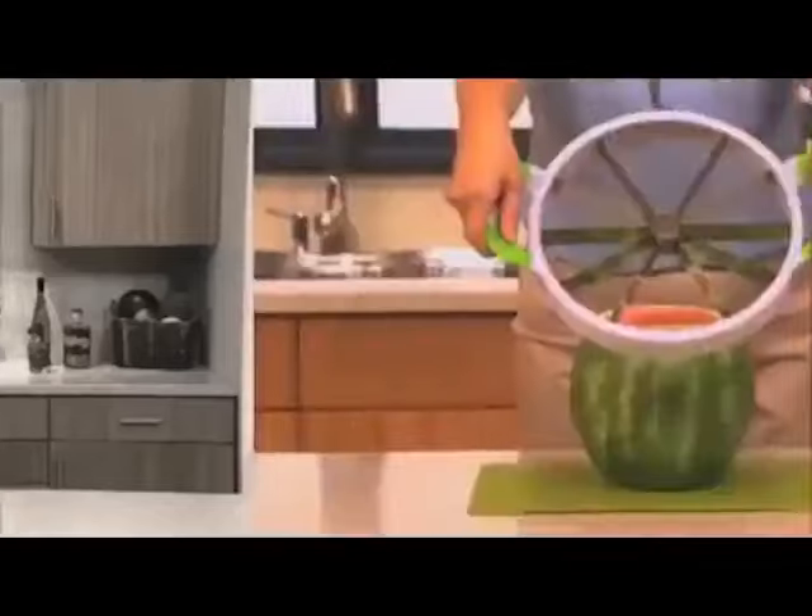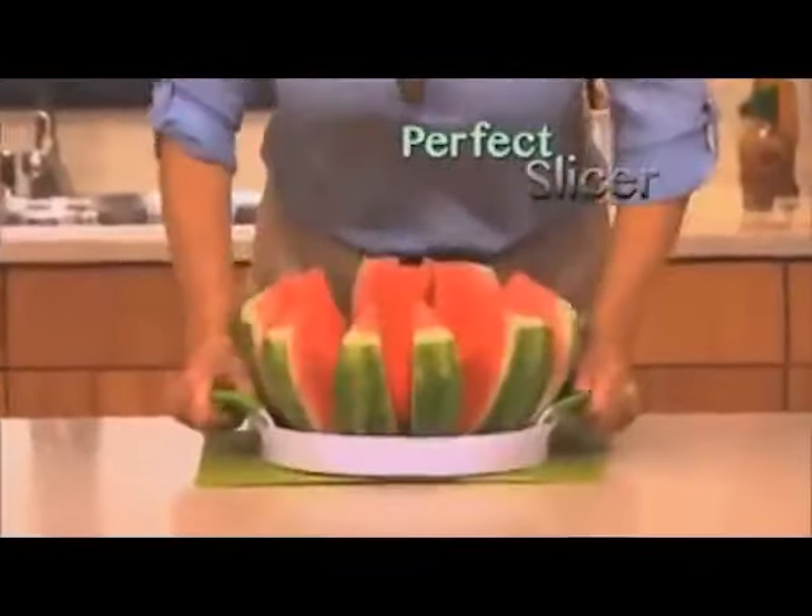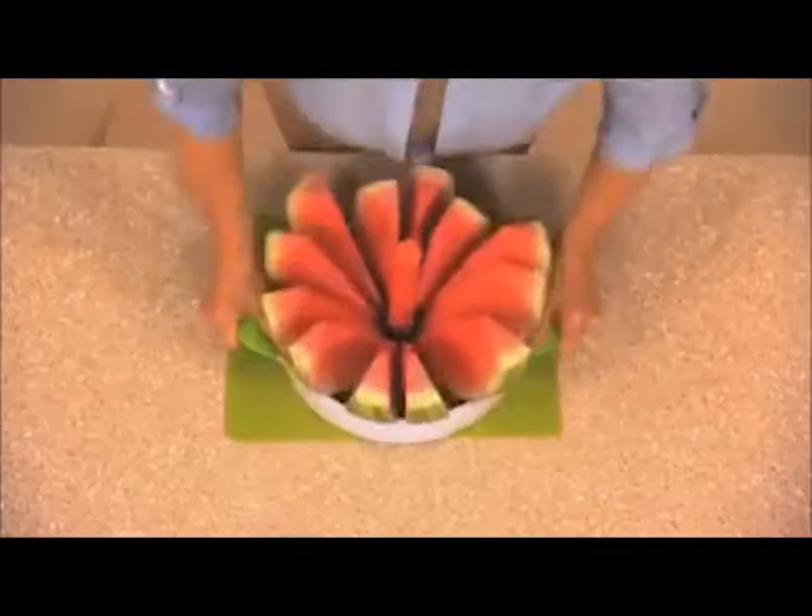This is how a comedian slices a watermelon. But when it comes to doing it yourself, making a mess with that dangerous knife is no laughing matter. Introducing the revolutionary new Perfect Slicer, guaranteed to core and cut 12 perfect slices in just seconds.